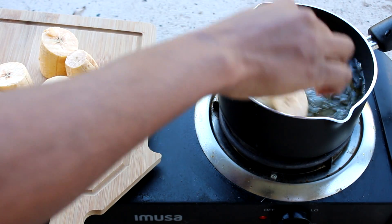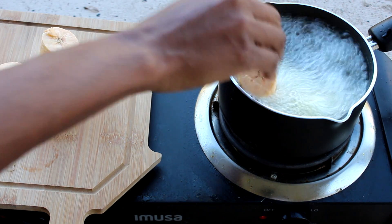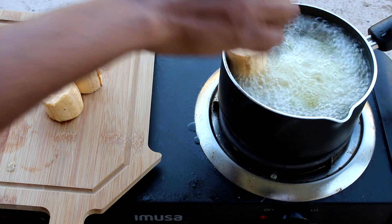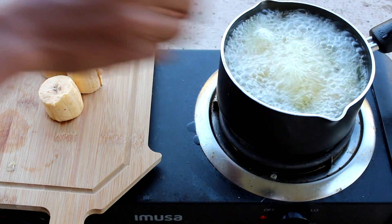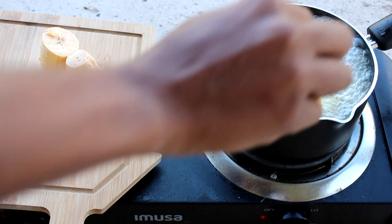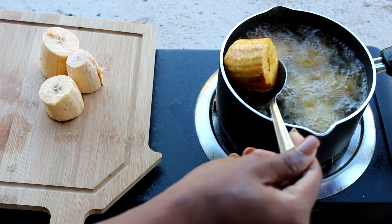Moving on, I am going to fry my plantain — already peeled them. Make sure when you cut your plantain they are cut evenly so you can have your little cups the same size. Now time to remove them from the oil.